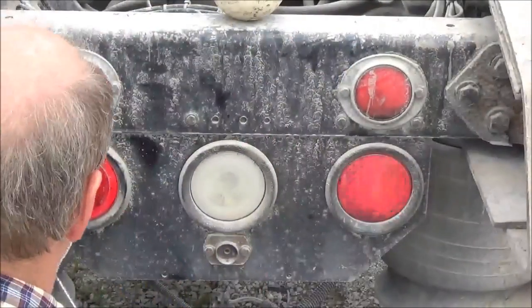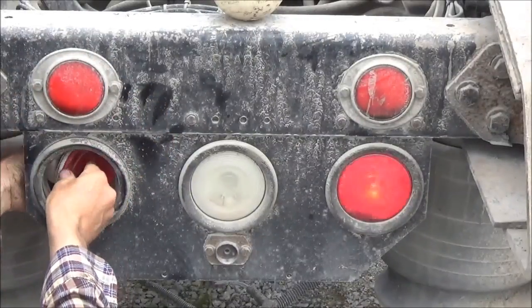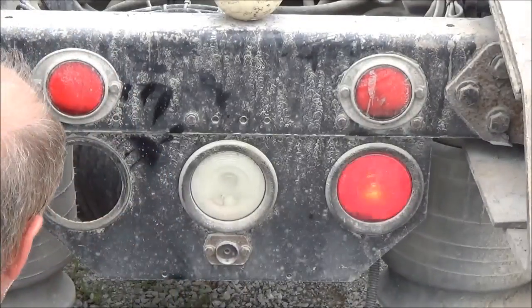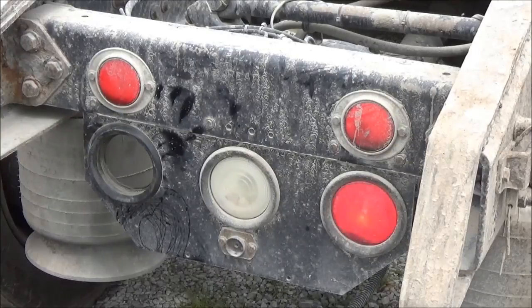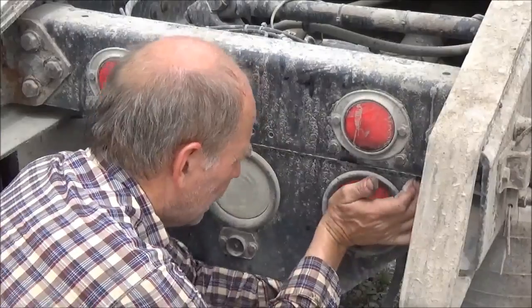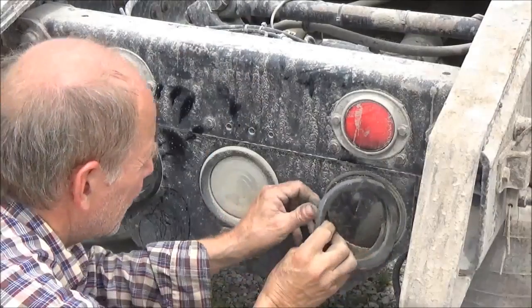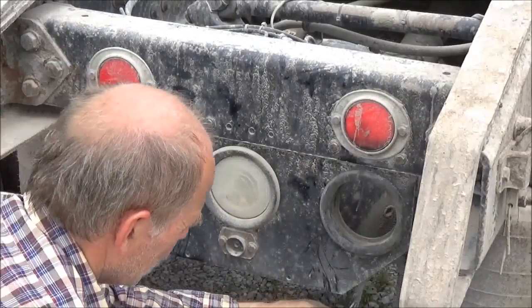I'm going to go ahead and pop these out by pushing them in with the heel of your hand and turning them around. That one came out that way. We got a bad pigtail. I don't know if I got any pigtails. We don't have any. We don't have a tail light on this side. And we've got a bad pigtail over here.